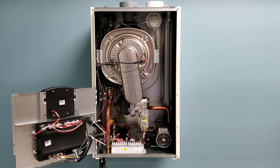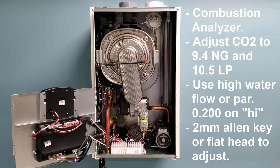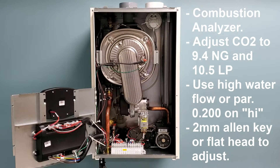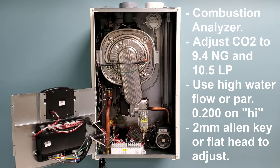The next thing we're going to do is use our combustion gas analyzer in the flue test port to ensure the unit is firing at the optimal 9.4 nominal CO2 percentage. To do this we need to run the unit on high fire. We can do this in two ways: first by turning on a bunch of taps or a tub with a large flow to bring the unit up to high fire speed, or within the parameters we can go into test mode at parameters 0-0-0 after entering the installer code and set the unit into high fire.